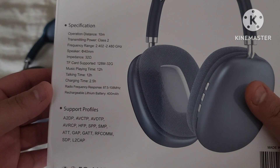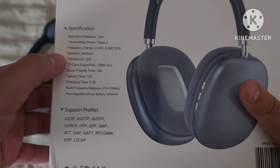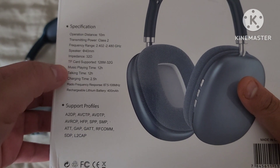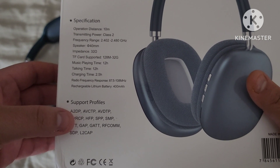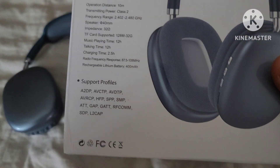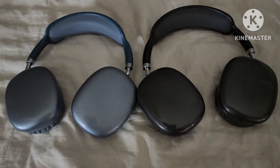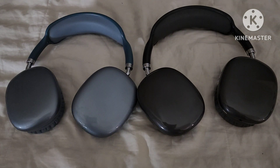The specifications are on here. It works for up to 10 meters. The speaker is 40 millimeters. It has up to 12 hours of music playtime, 12 hours of talk time, and the charge time is 2.5 hours. When they came in the box, they were fully charged, so I didn't even have to charge them. I've had them for a couple of days and I still don't need to charge them — they're still at a good percentage.